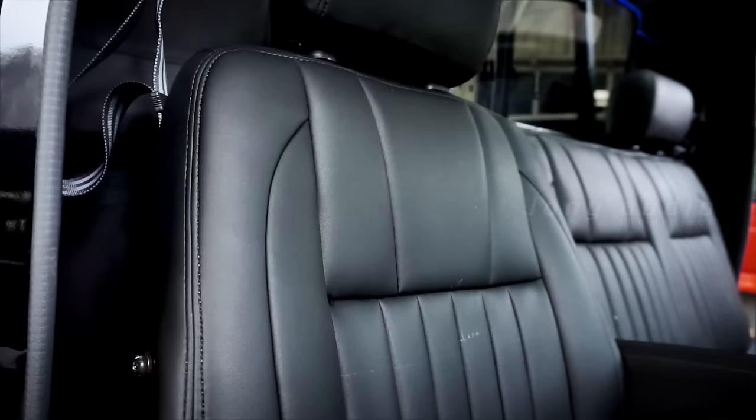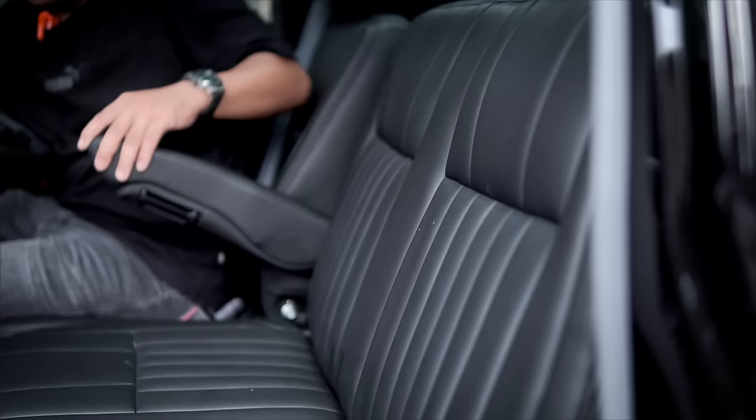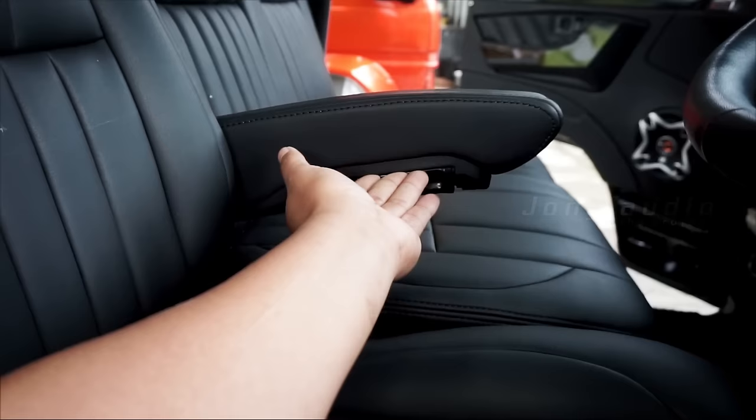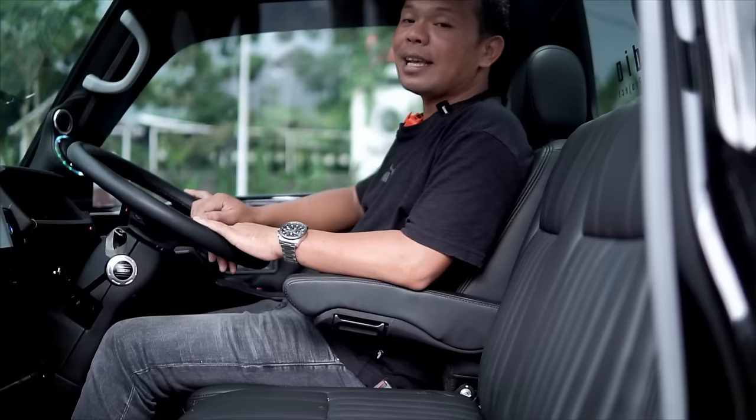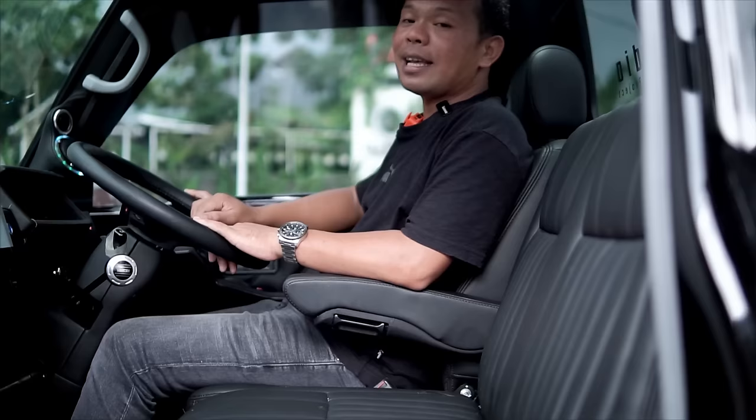Banyak loh, joknya juga kita modifikasi. Untuk kali ini motifnya lebih ke yang garis-garis. Dan di sini juga kita tambahkan armrest biar lebih nyaman, dan posisi armrestnya nyaman banget di sini. Berkendara kita lebih santai, bisa santai.